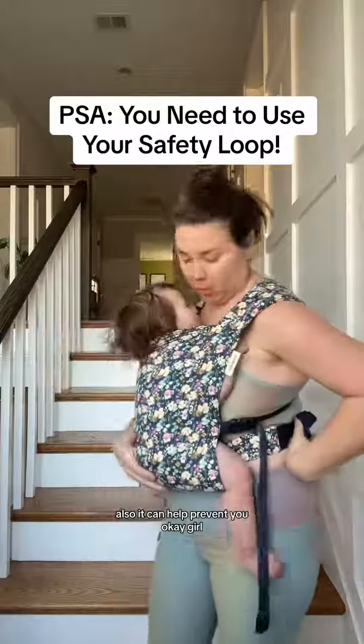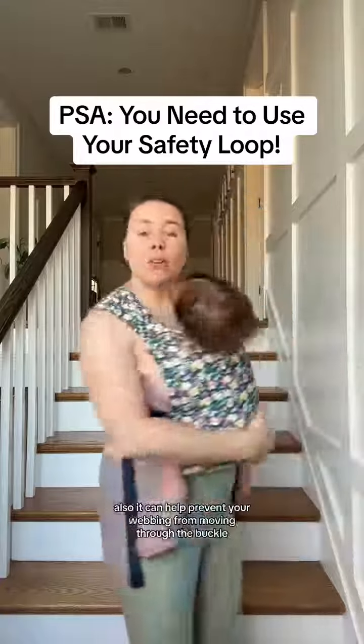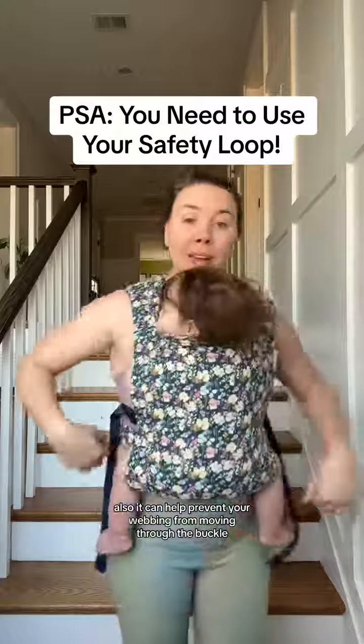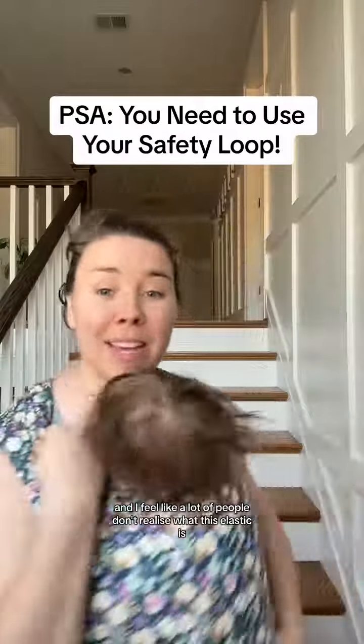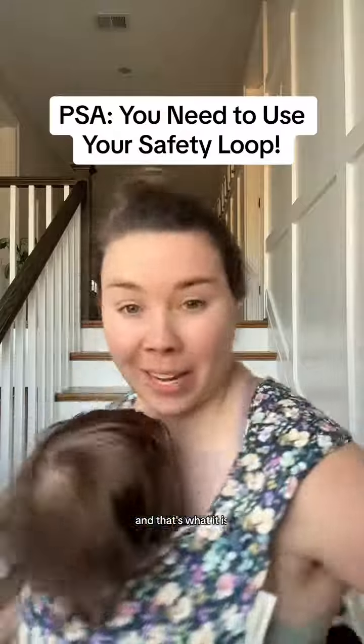It can also help prevent your webbing from moving through the buckle if it hits you in a different place. So you always need to use the safety loop. It's incredibly important, and I feel like a lot of people don't realize what this elastic is on their waistband. And that's what it is.